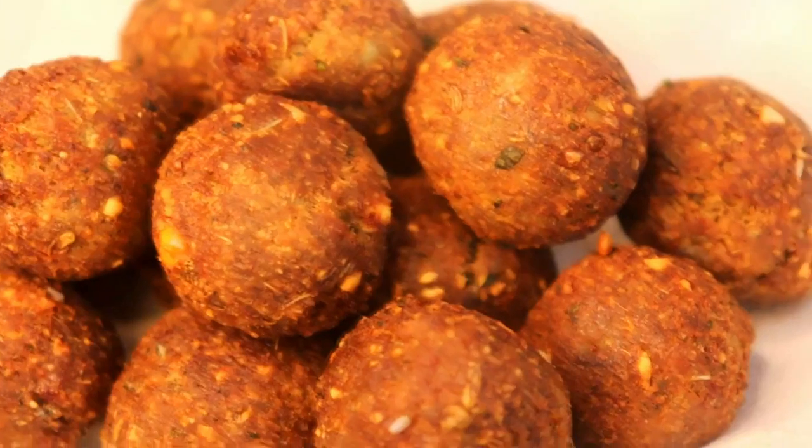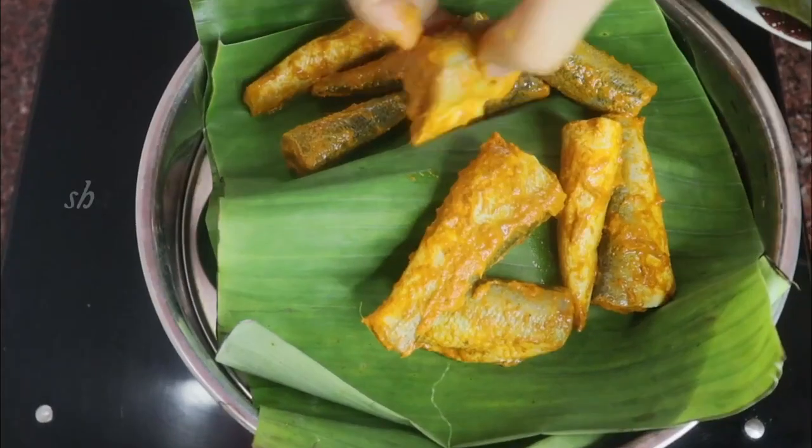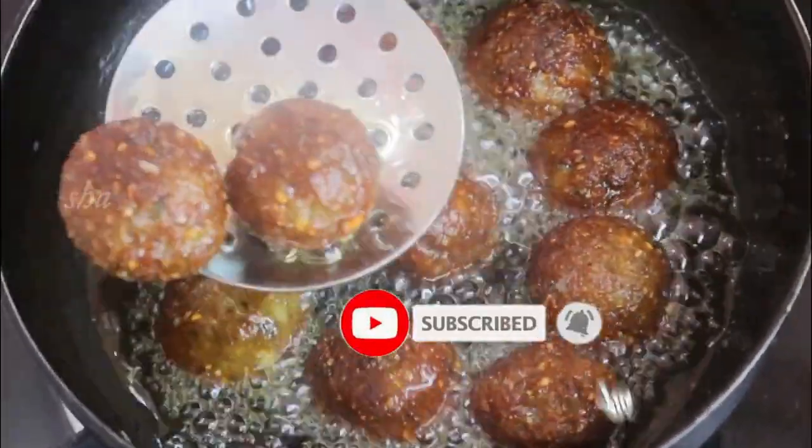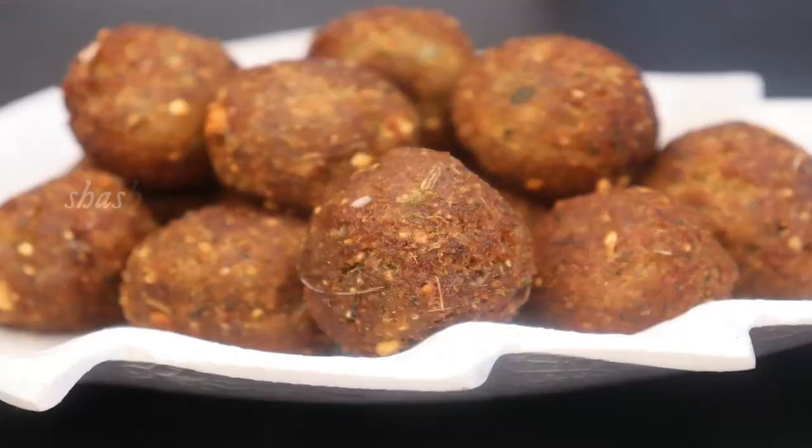Assalamualaikum, welcome to Saathas Kitchen. Today we are going to make a taste of summer. We are going to make a special recipe.